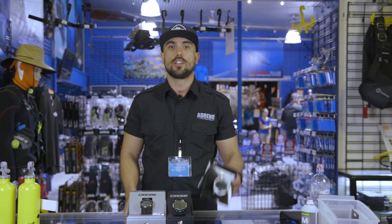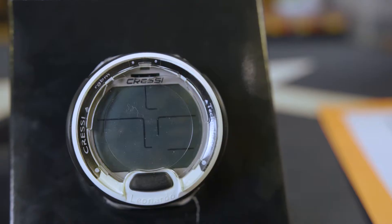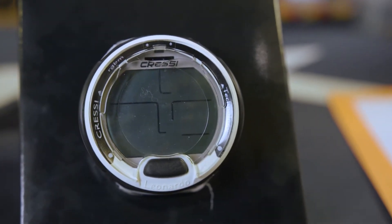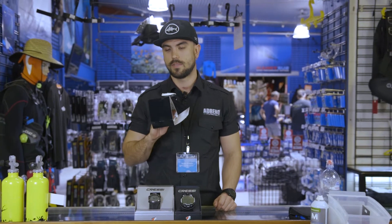Straight off the bat we're going to be talking about the Cressi Leonardo. This is the entry level computer that Cressi come out with. This one is a one button control computer. It'll do nitrox up to 50%, it has backlight, and one of the biggest screens on the market.